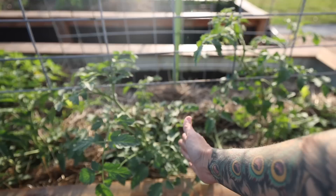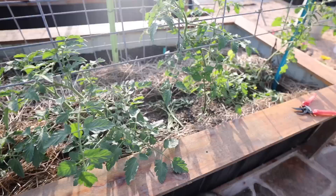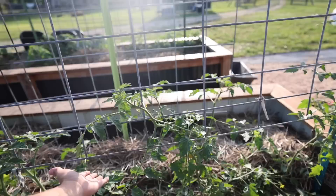I plant these tomatoes about every 20 inches or so apart — sometimes closer to 18 inches, sometimes closer to 22. I don't really start worrying about pruning or trellising until they've actually gotten large enough to reach the bottom of the trellis. So this is my first big tomato maintenance of this year. Today I'm going to go through and prune my tomatoes and attach them to the trellis.